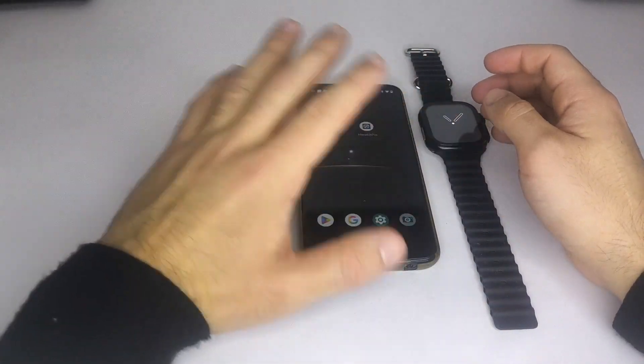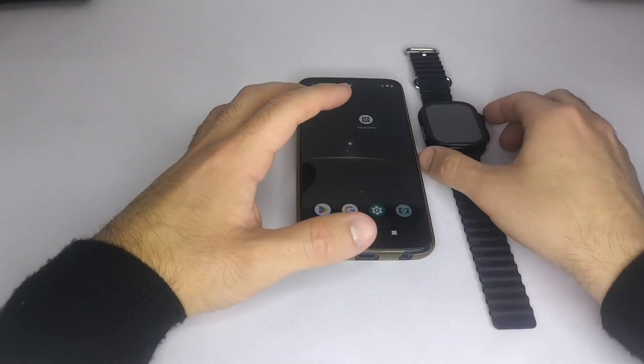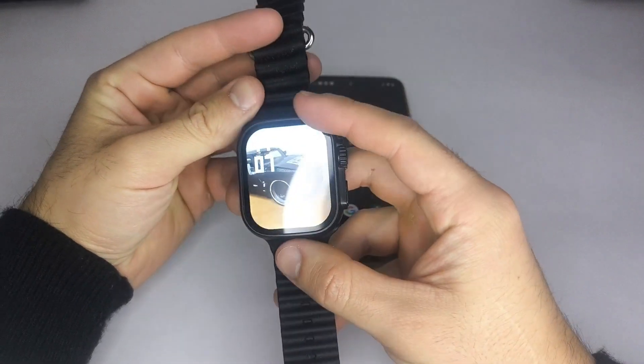Hello everyone. In this video I want to explain how to add a custom wallpaper from your phone's gallery to your T900 Ultra smartwatch.